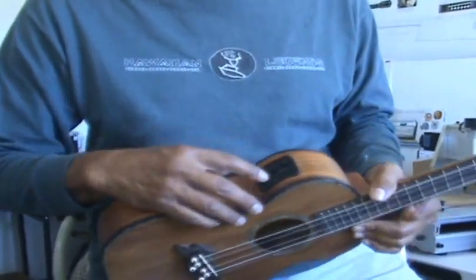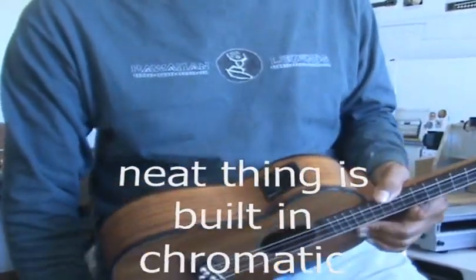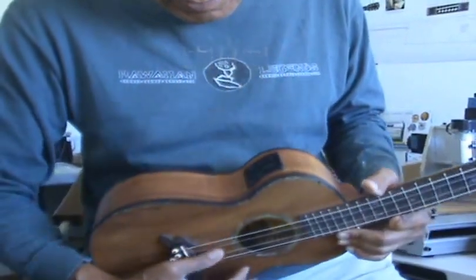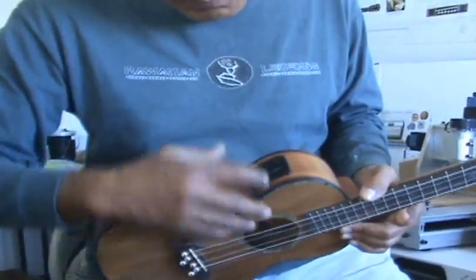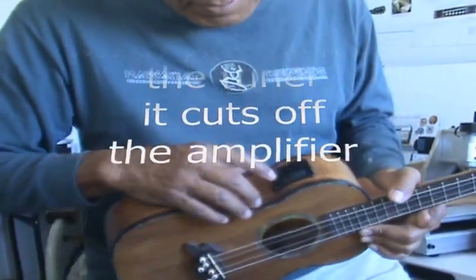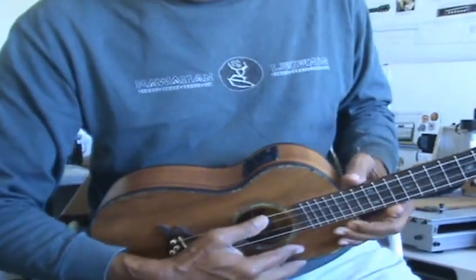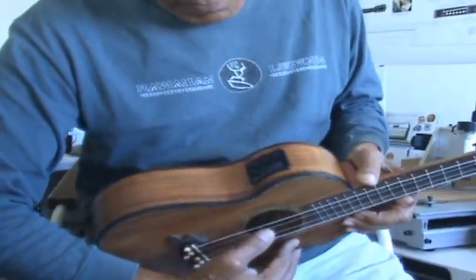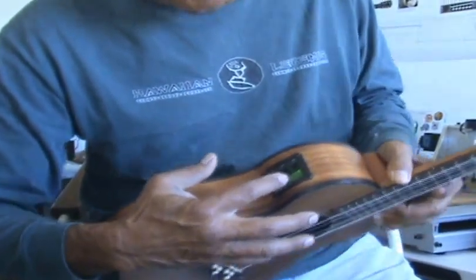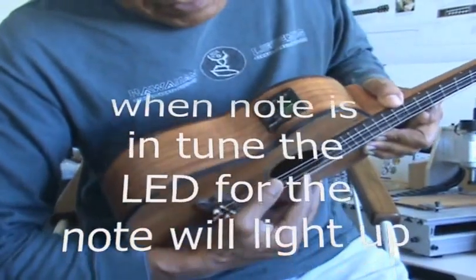What's new about this generation is the built-in chromatic tuner. Click it on. I have it amped up. When you click on the tuner, it knocks off the amp. What's neat about this built-in tuner is that when you're right on — when you're spot on — it lights up.